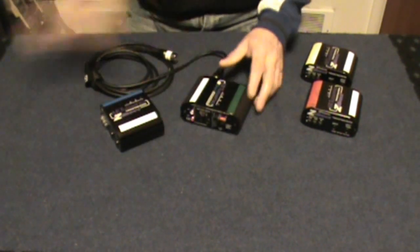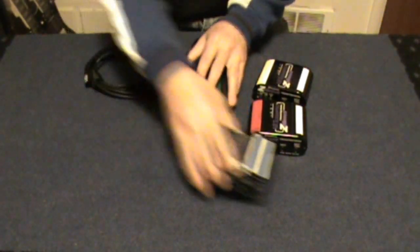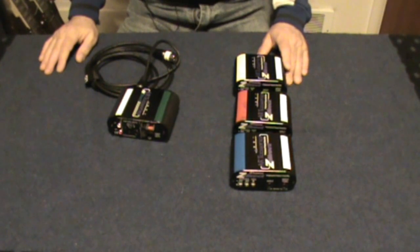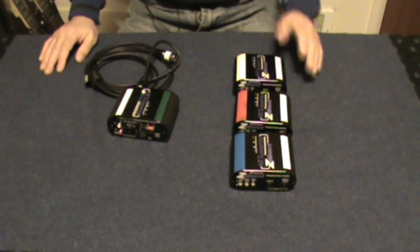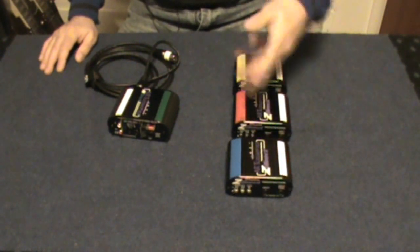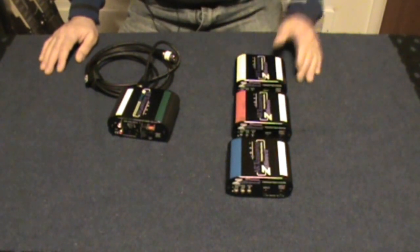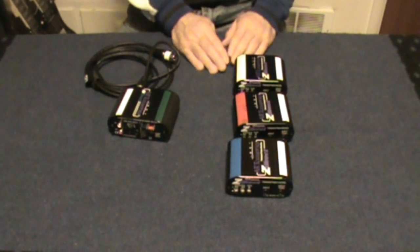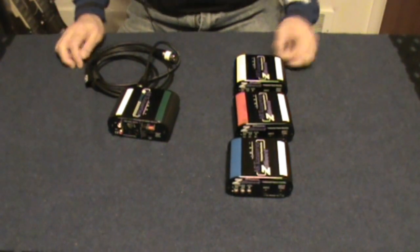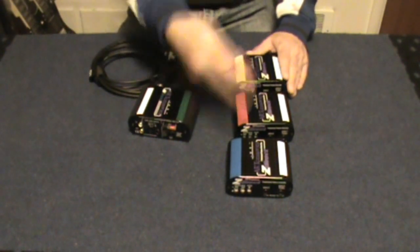Another quick word on these: if you notice, I have several here, and they're all the same model. I color code them so that when I'm running them into the board I know which one is doing what. I usually use yellow for keyboard, blue for bass, and red for guitar — but that can be changed depending on what's on stage. Color coding them helps me keep them separate in my mind, and I can mark them on the board in their appropriate colors with the appropriate instrument so I know where they are and what they're doing.